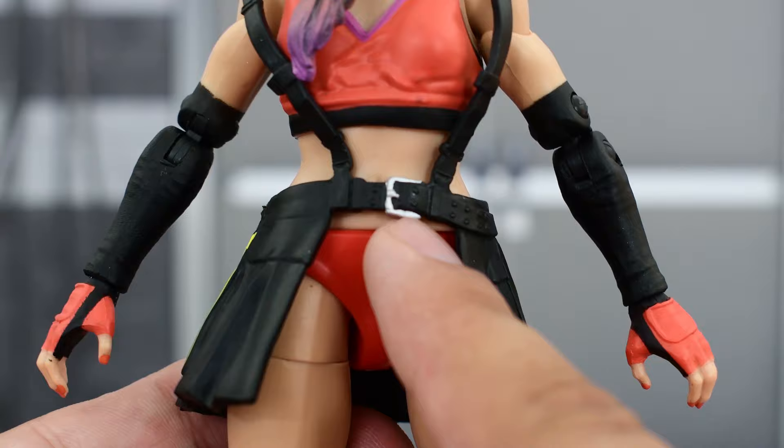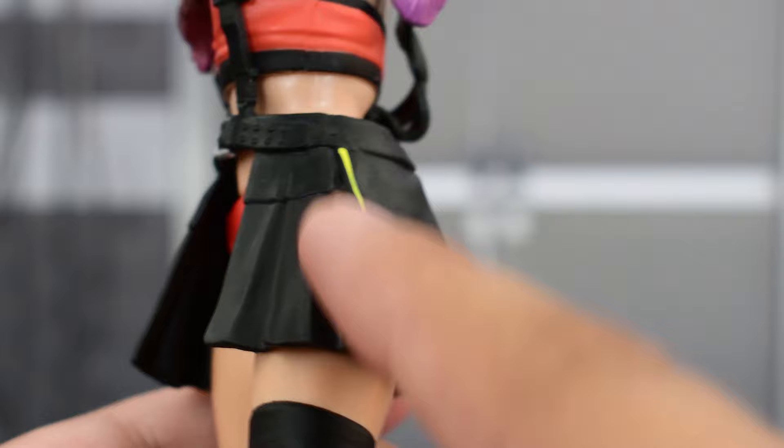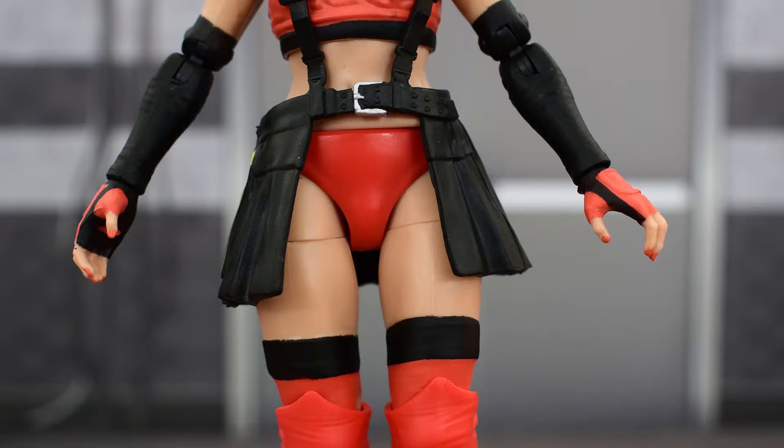Looking at the skirt, there's a buckle up here. The silver is painted pretty well with some nice sculpt work. There are some yellows on the sides and some good sculpt work on the skirt overall. There's no shading — it's just solid black plastic. The suspenders on the front look pretty good, pretty basic with just a little bit of sculpt work.